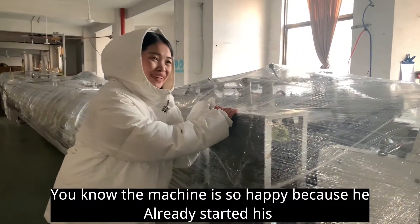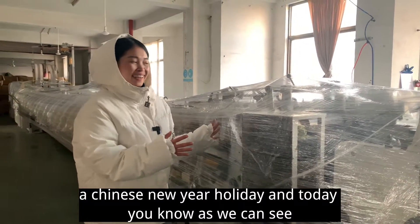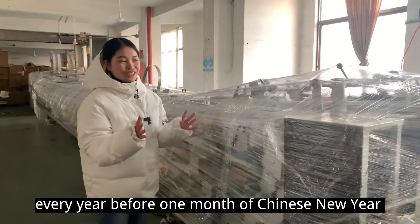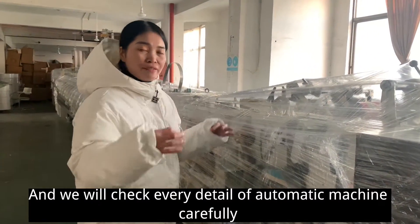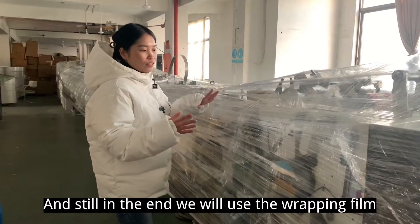The machine is happy because it already has its Chinese New Year holiday. Every year, one month before Chinese New Year, we will wash the automatic machine and check every detail of it carefully.